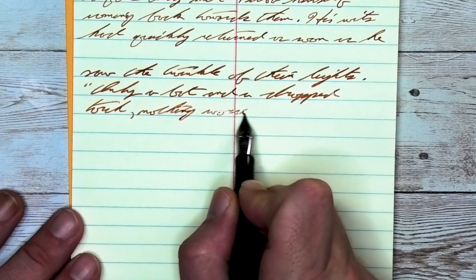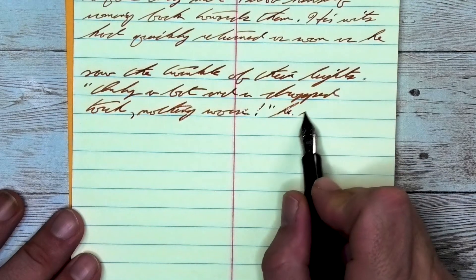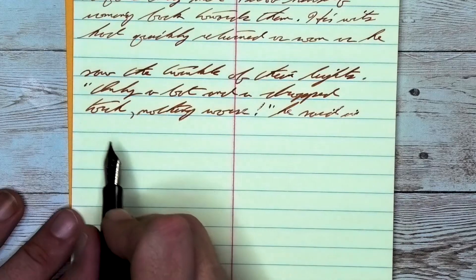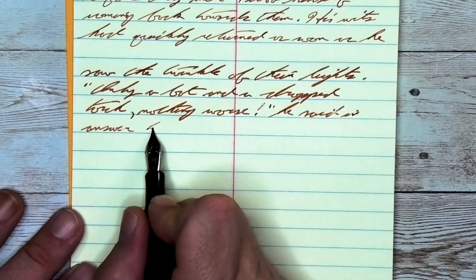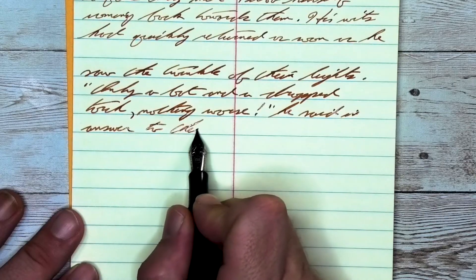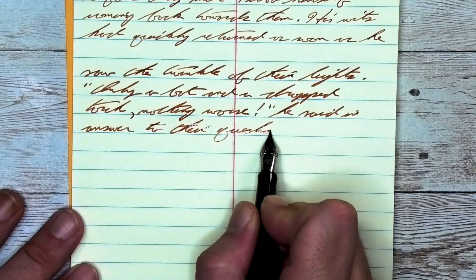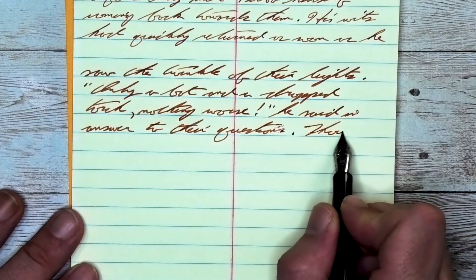Looking at the medium nib, it is darker than it was with the extra fine, lighter than it was on the Claire Fontaine. It doesn't feather and it doesn't spread. It does shade — not just a twinkle. Look at 'twinkle' on the first line where the TW are lighter, the I gets just a little bit darker, the N lightens up a little bit again, and the KLE at the end very dark. Beautiful shading going on.